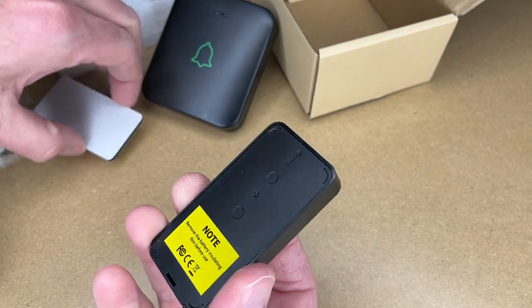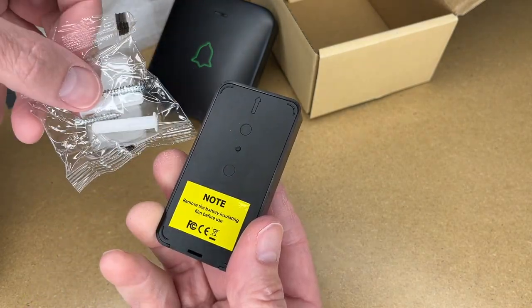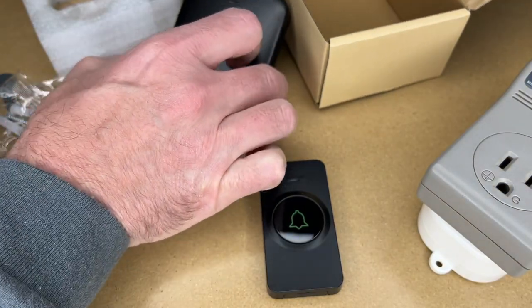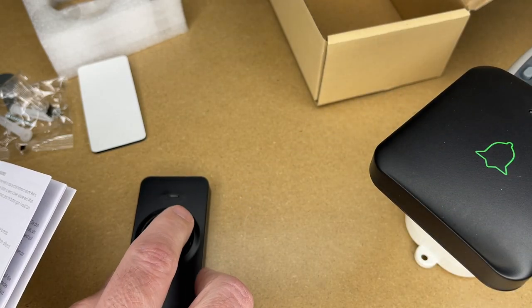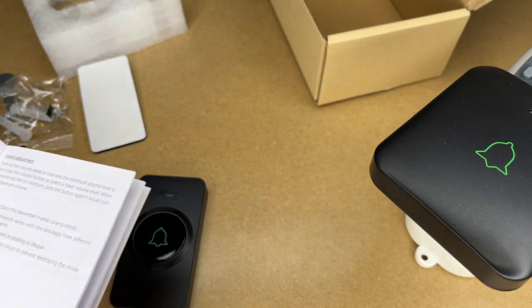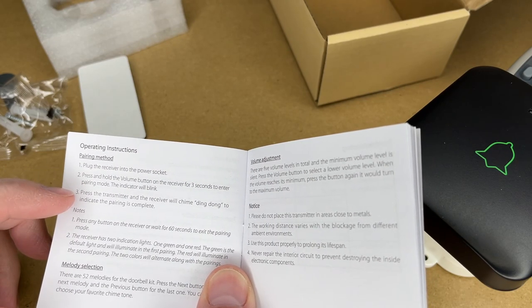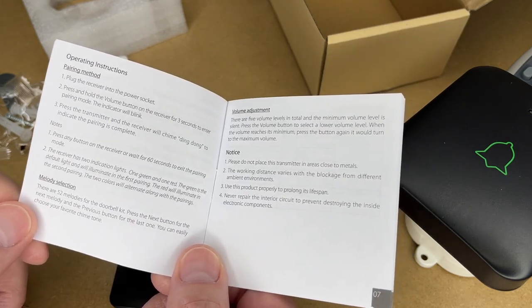It talks about how to mount this. You can use the foam mounting tape — that's a super easy way to mount it. You can also use these screws, and there are knockouts on the back that you would knock out with the screws. To pair this it says to plug the receiver into an outlet, so I'll plug that in. Okay, so that's already paired. But if you do need to pair it, press and hold the volume button on the receiver for three seconds to enter pairing mode. The indicator will blink, then press the transmitter and the receiver will chime ding dong to indicate pairing is complete.